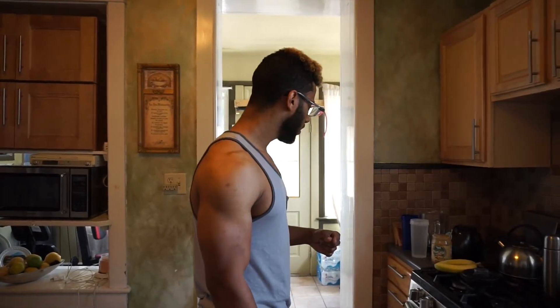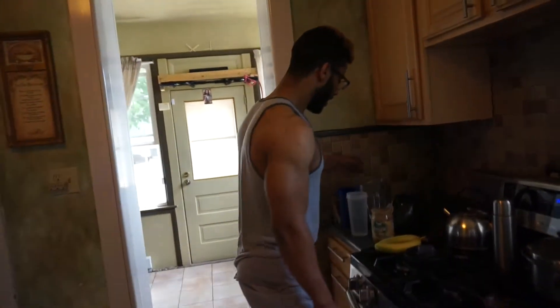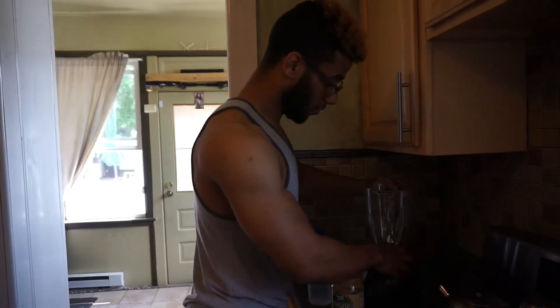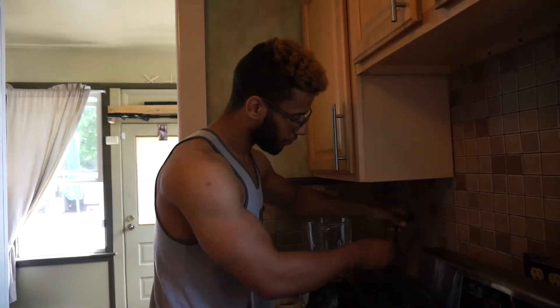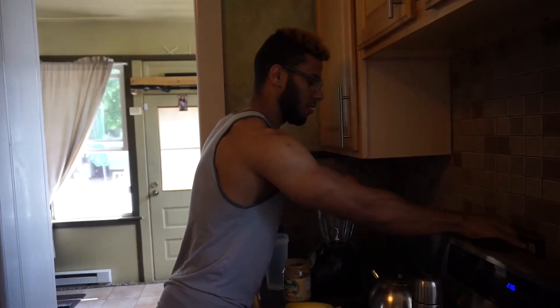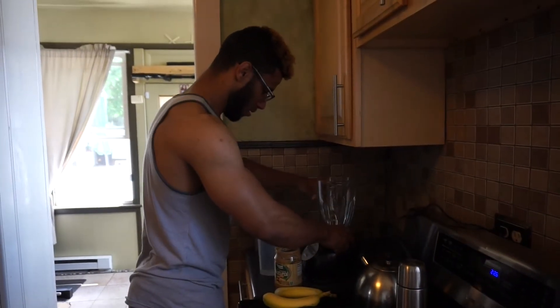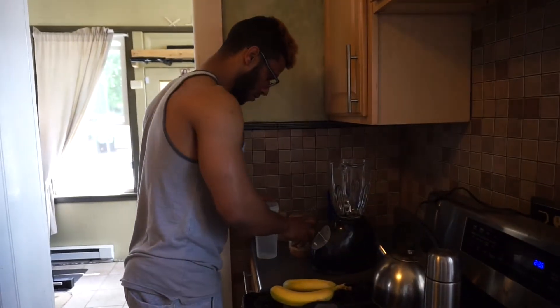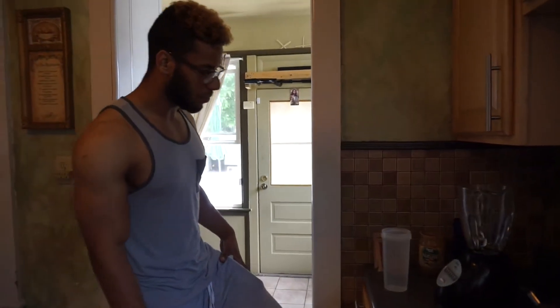The way I like to make protein shakes is either with water or with almond milk, 2% milk, or whole milk.